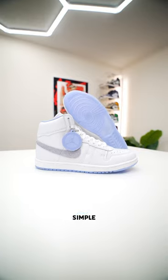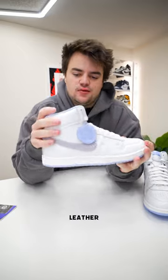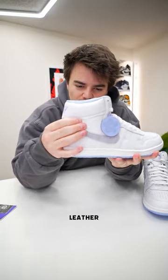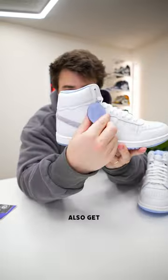Actually opening it up, we get these beautiful white, gray, and violet airships. What's really cool about these is how simple they are, but yet there's so much detail to them. Right off the bat, it's an all-white leather upper — it's very high quality, a good plush kind of tumbled leather. You get this very thick gray suede swoosh on the outside.